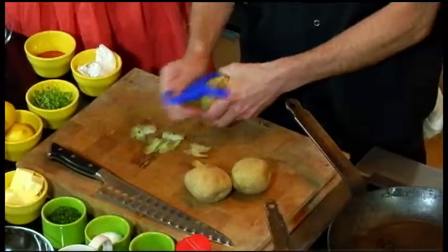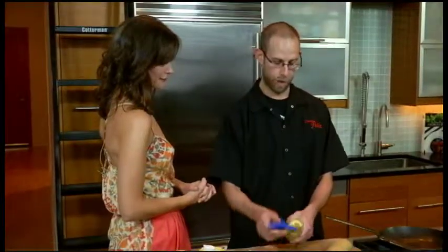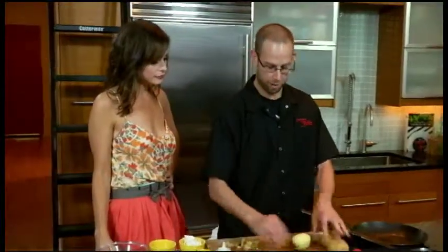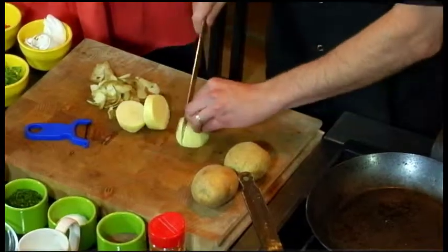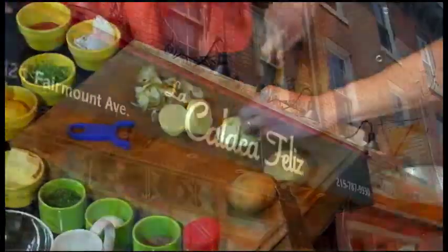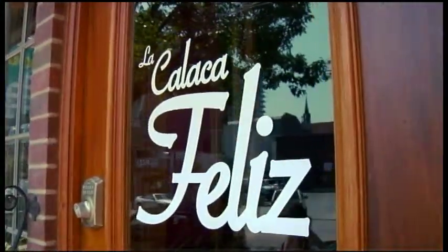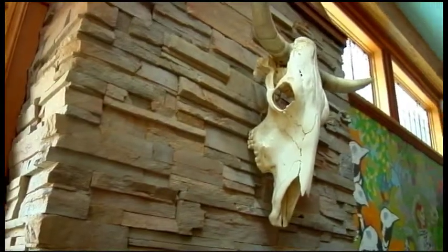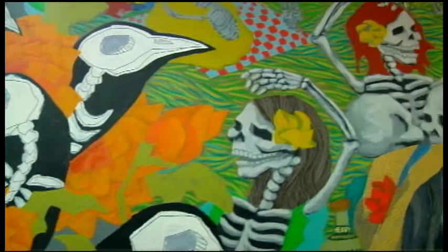I worked for a gentleman named Jose Garces for a long time — we were inspired by his cooking and his food. A good friend of mine, Brian Serhall, and I decided to open Cantina Feliz, a modern Mexican restaurant. And then we have La Calaca Feliz, which we just opened in January of this year — it's a little bit edgier than our sister cantina.